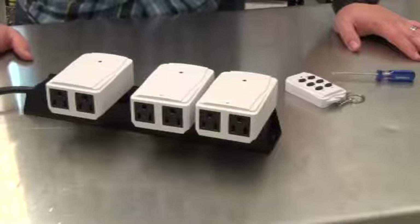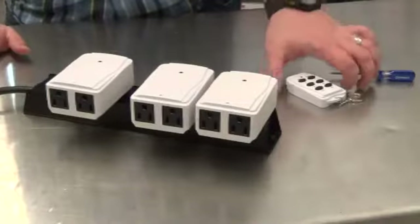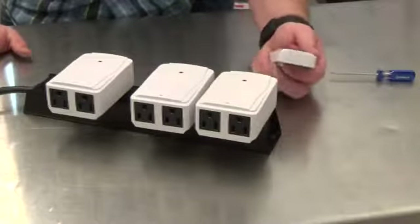Hello and thank you for purchasing the 3-pack of receivers with remote. Today I'm going to show you how to repair your remote with your receivers if it has lost connection.